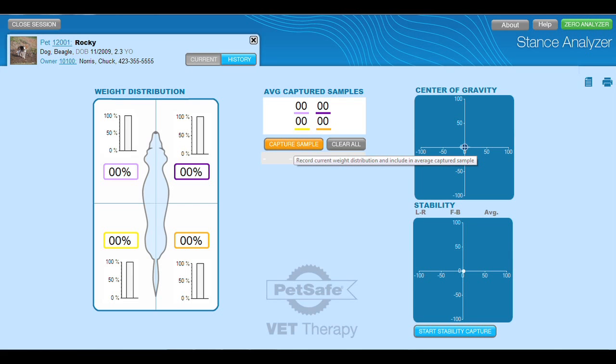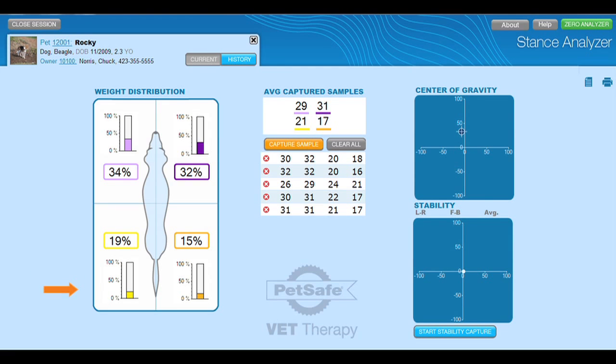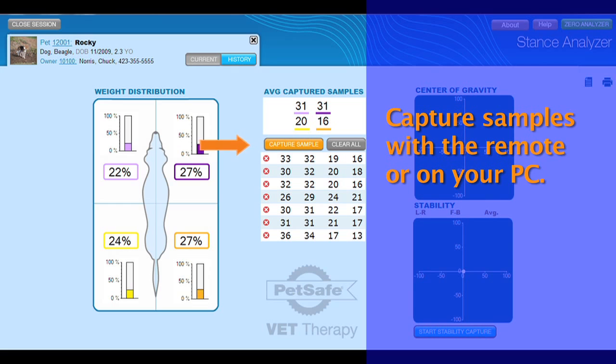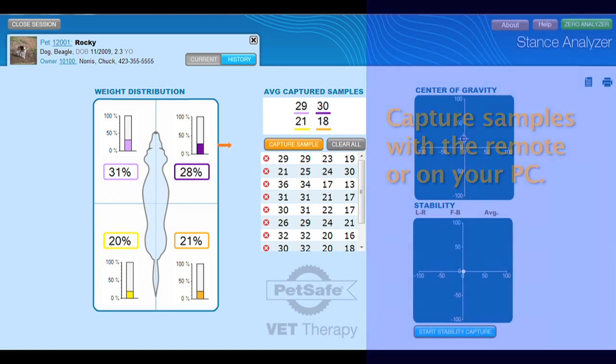Let's take a look at the Stance Analyzer software. We are now looking at the current tab of the Stance Analyzer. This is where you will collect all of your data and take notes for this particular session. The first thing you will notice is the weight distribution map, which gives you an instantaneous view of the animal's bearing weight — this is the data you will be collecting. Next to the weight distribution map is the average captured samples section, where you will see all of the data collected during a session. The top box is the average of all your captured samples.